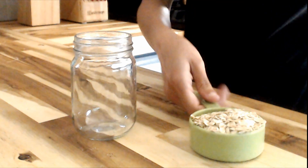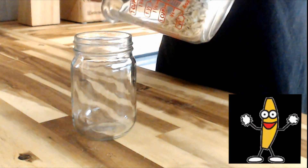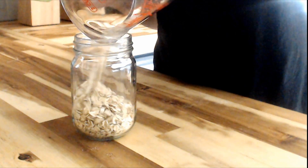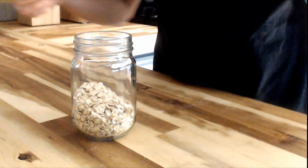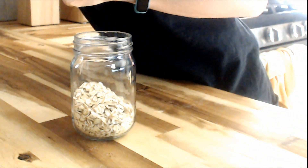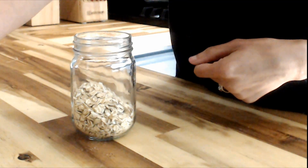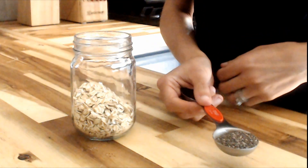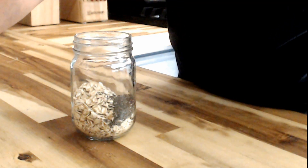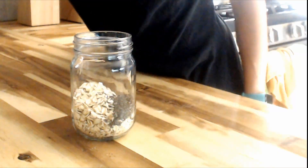Hey guys, in this video we're going to be making peanut butter and jelly overnight oats. The first thing you're going to start with is your oats — half a cup of oats. Now you're going to add a tablespoon of chia seeds. If you don't use chia seeds, you can do two additional tablespoons of oats.